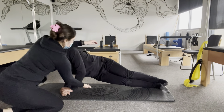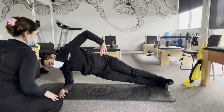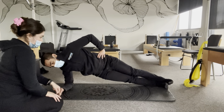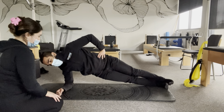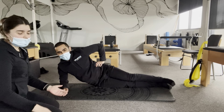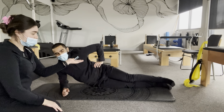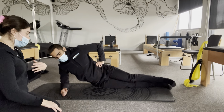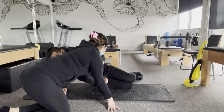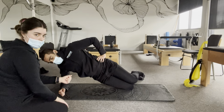A common fault would be not bringing your hips high enough. Calvin automatically went up onto his feet — the regression was quite easy for him. However, if getting up onto your feet is quite difficult, you would just do it on your knees with your legs bent. You want to try and hold this for 10 seconds.